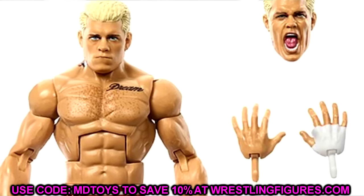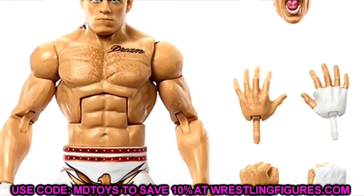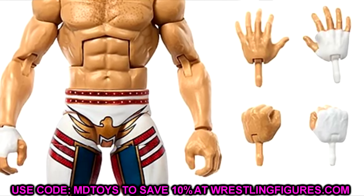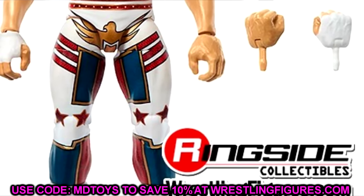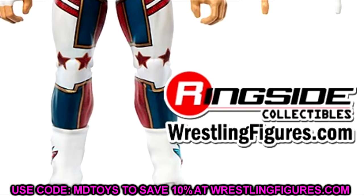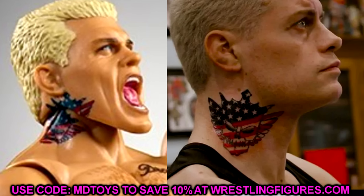We do have a new head sculpt — kind of a pursed lips expression. We saw this back at Mania; I'm not the biggest fan of it. I do like the screaming expression even though we've seen it a few times. One thing I don't like is they continue to put the tattoo on the head sculpt. I've documented it here and on Instagram — there is a gap between his ear and the top of the tattoo.